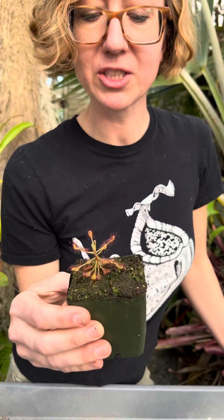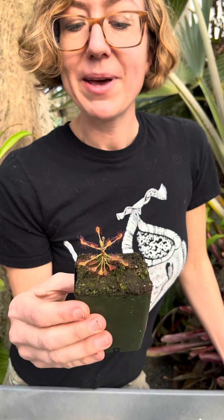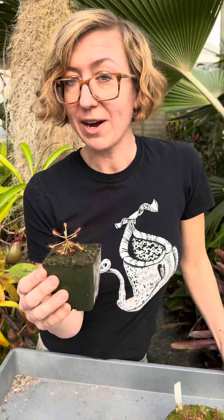And just like those awesome Cape Sundews, this guy is extremely easy to grow. It grows really well in a sunny windowsill. Just keep it sitting in a little tray of rainwater or distilled water. Also, because of its size, we think it's going to do great in a little terrarium.